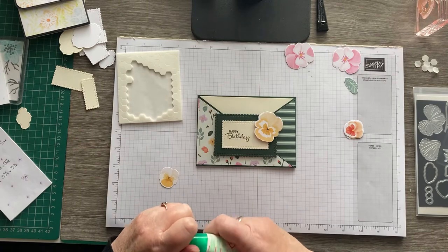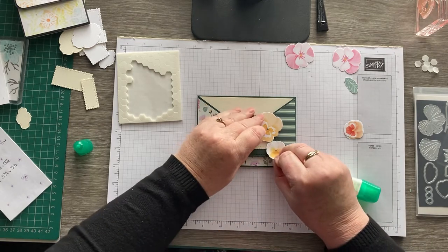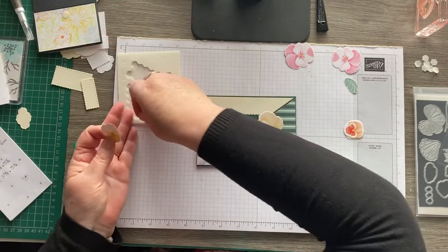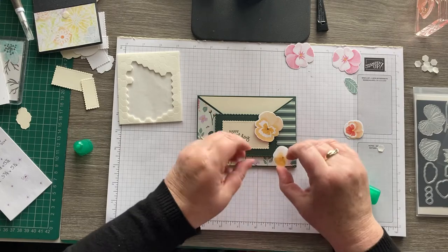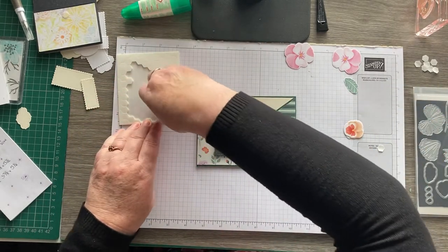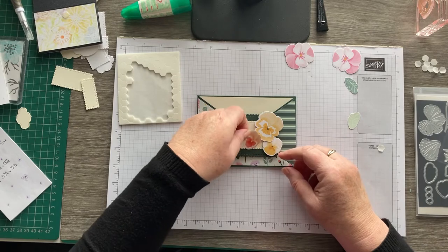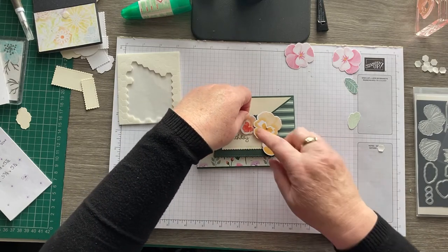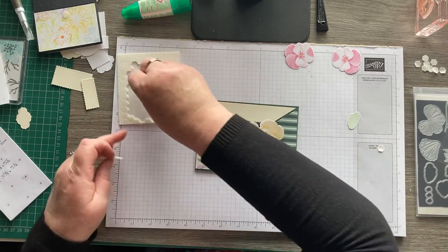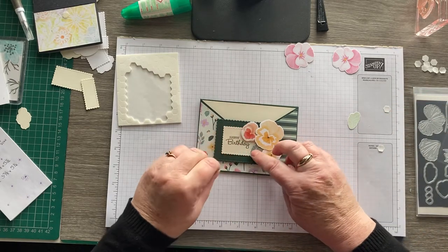We'll tuck that one underneath — I'll put a little bit of glue on there, and it needs a dimensional as well on the bottom bit. Tuck that under like that. I'll probably use dimensionals on all of them. Then we'll have another one on this side and a couple of leaves coming out there too.